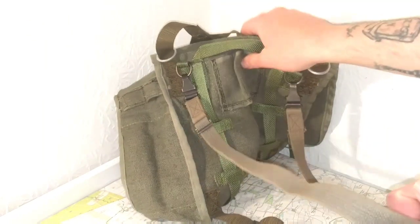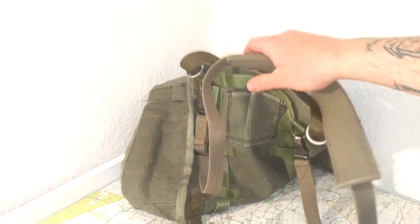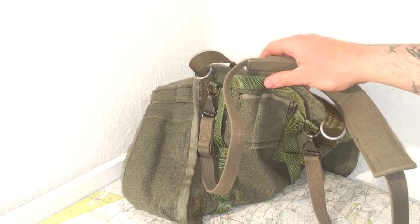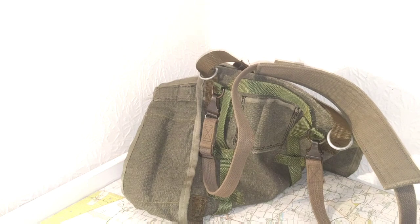The straps are off of a Yugoslavian rucksack that can also be turned into a haversack, which I'll show next.